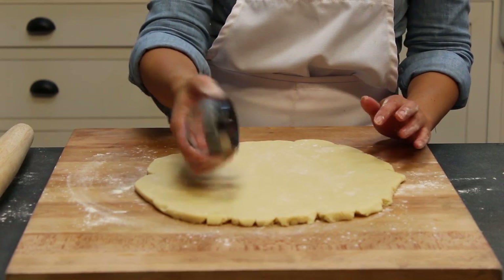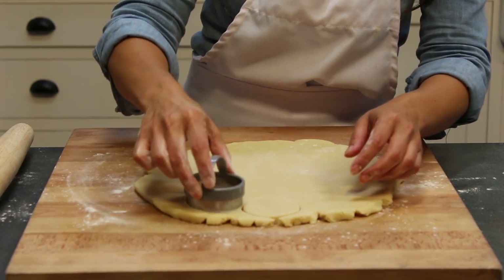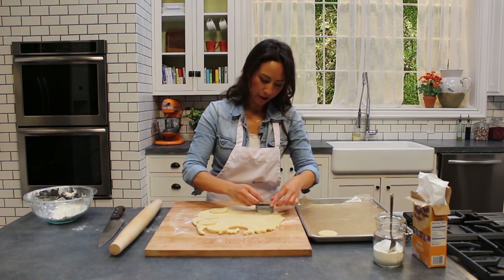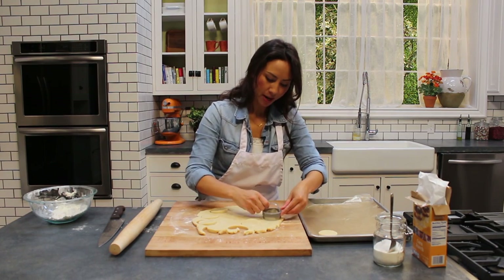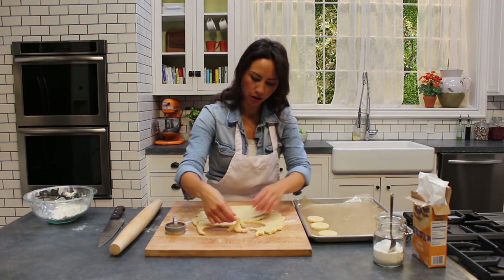You can use a cutter to cut yourself either round biscuits or whatever shape you like. Just keep going until you've used up all your dough, then you can roll it up again. This makes quite a lot of biscuits, which is good. Just place them carefully onto a tray.